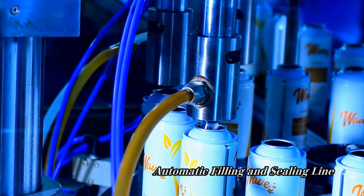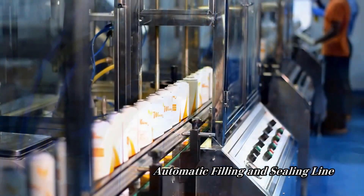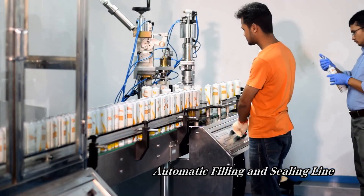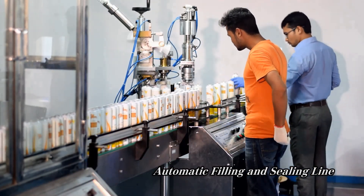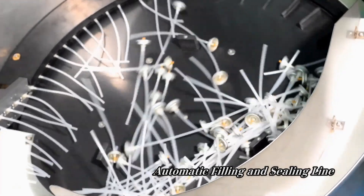This is the liquid portion of the can filling section. Now the cans move to the next section, where a valve is placed on each can so that it can be filled with gas and later sprayed.